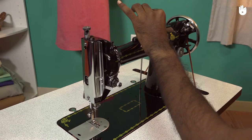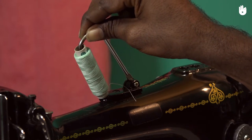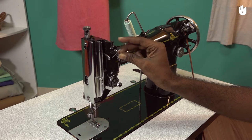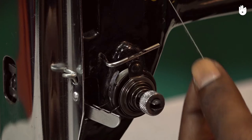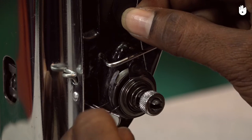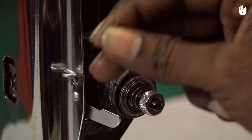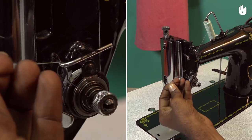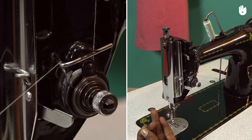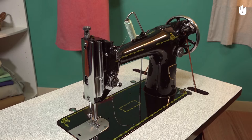Pass your thread through the thread tension unit. If the thread tension is optimal, as shown in the video, then the tension unit is functioning properly.